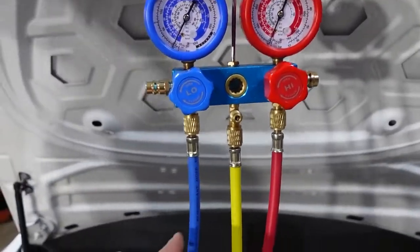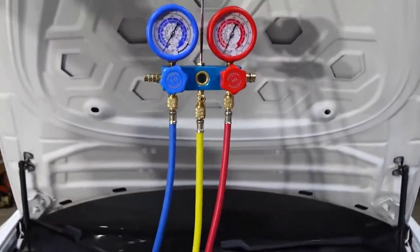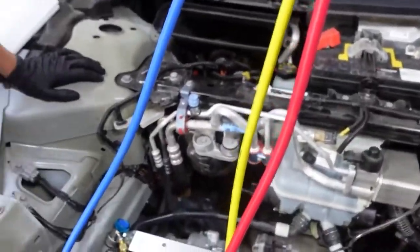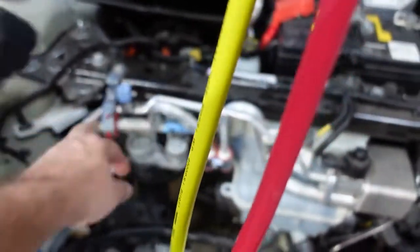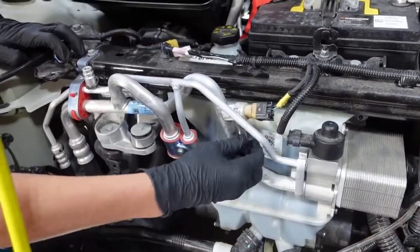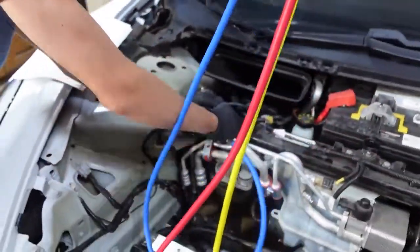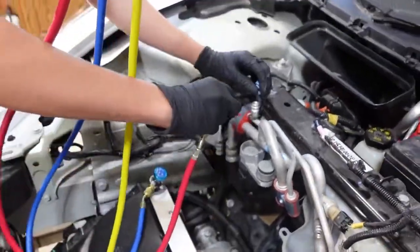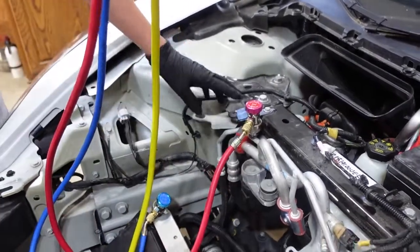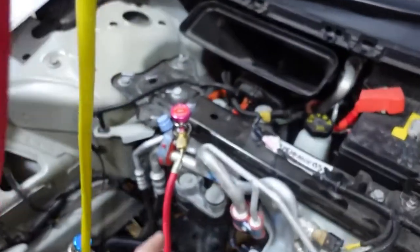Alright, we got our gauges hung up. Now we have three lines — we have the low side in blue, we have the high side in red, and then this yellow line is going to be how we hook it up to our vacuum and how we're going to recharge it. Next, you locate two ports — you can take the cap off that one, and then we have another one right here. You'll notice the Schrader valves are two different sizes: this one's small and this one's pretty big, and you can't mix up these two ends. You want to make sure these valves are closed — just double check those.